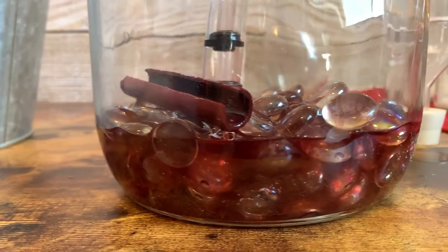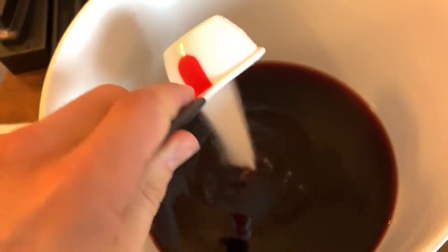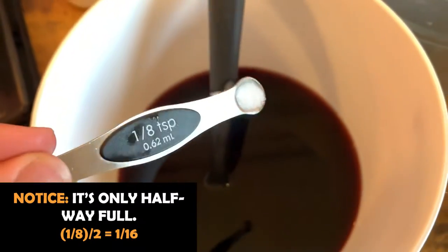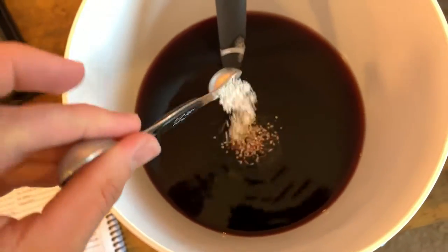I then racked out of that carboy into a bottling bucket. From here, we can back-sweeten, stabilize, and then rack into bottles. Having tasted it, it was still pretty dry and needed more sweetness, so I added sugar at a rate of an eighth of a cup at a time, tasting it each time until I liked where it was at. I ended up adding a total of half a cup. Then I stabilized it: I added a sixteenth of a teaspoon of potassium metabisulfite, which inhibits or at least reduces oxidation and extends shelf life of your wine. And then I added a half teaspoon of potassium sorbate, which coats your yeast cells that may still be in circulation, preventing them from budding and reproducing, which inhibits the chances of re-fermentation.